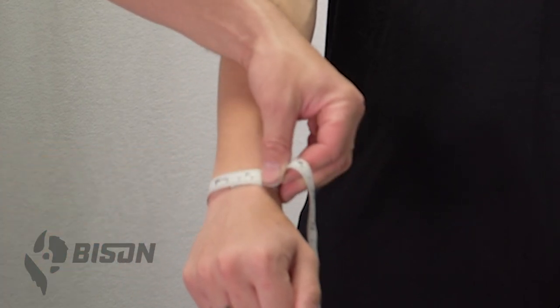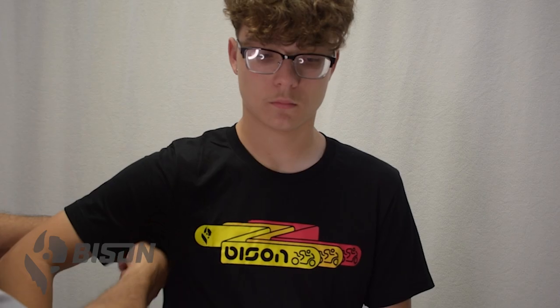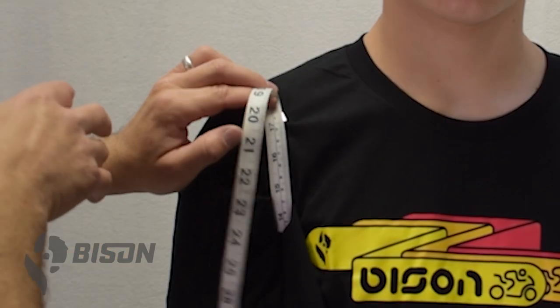Measurement 30 on the form is the last measurement for the jacket — that is the arm hole. Run the tape through the armpit straight up over the top of the shoulder, straight up above the armpit, and record that arm hole distance.